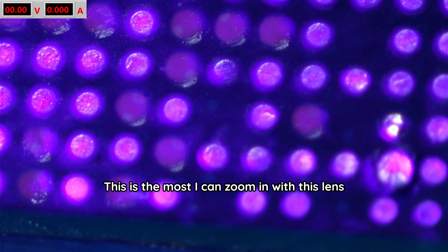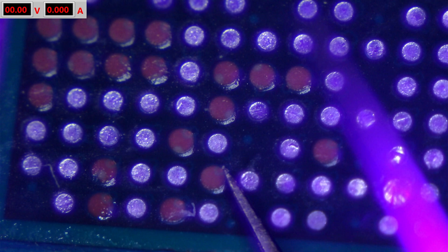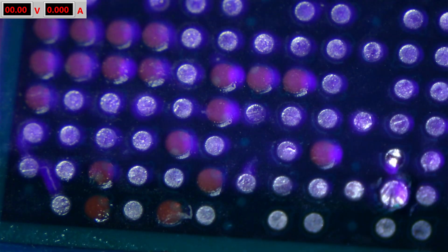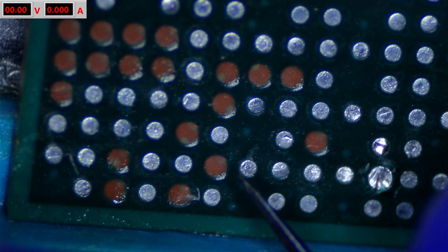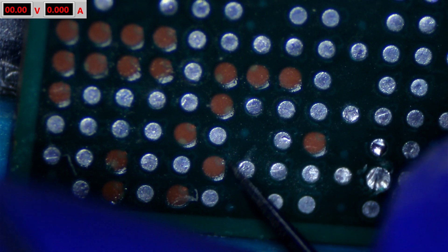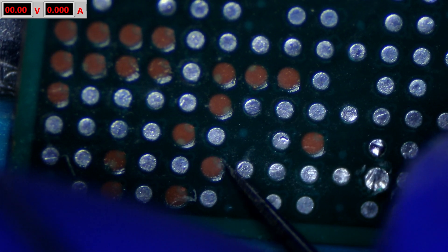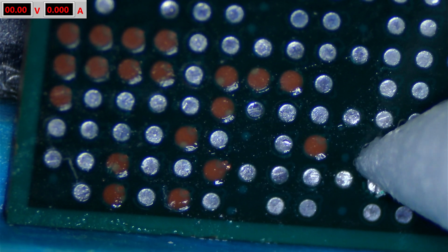Let's zoom in all the way — can I get a flashlight in here just to make this visible? What about a UV light? So I think on this one it's on the top right where I need to scrape in order to tin and solder a new pad. That's going to be right here, and I'm using both hands for this tool just to be as steady as I can be. Unfortunately I think I went a little too far.